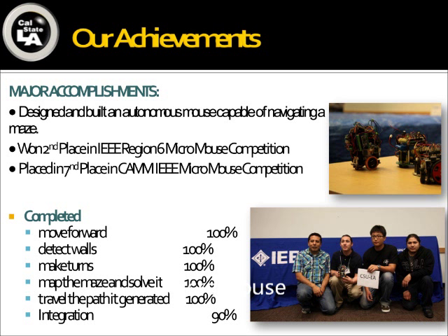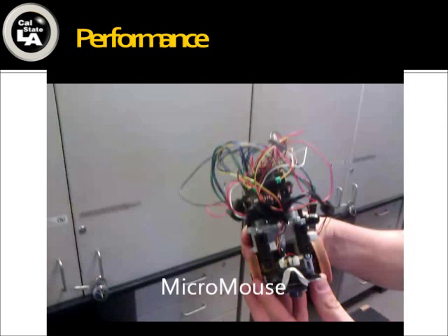As for accomplishments — well, we built the mouse. We are able to turn right and left, bring sensor readings into memory, map the maze, and solve it using the algorithm. The only thing we lacked a little was integration — we were at about 90% — and I think that's what contributed to second place at the IEEE region competition and seventh place at the California IEEE MicroMouse competition. We ran out of time trying to multi-thread everything: the sensor reading, error correction, and wall detection all running together. But we were almost there — just one final push. You can tell it made a mistake, but the two error correction programs — straight correction and side correction — actually let it recover from one side to the other, which was really good.